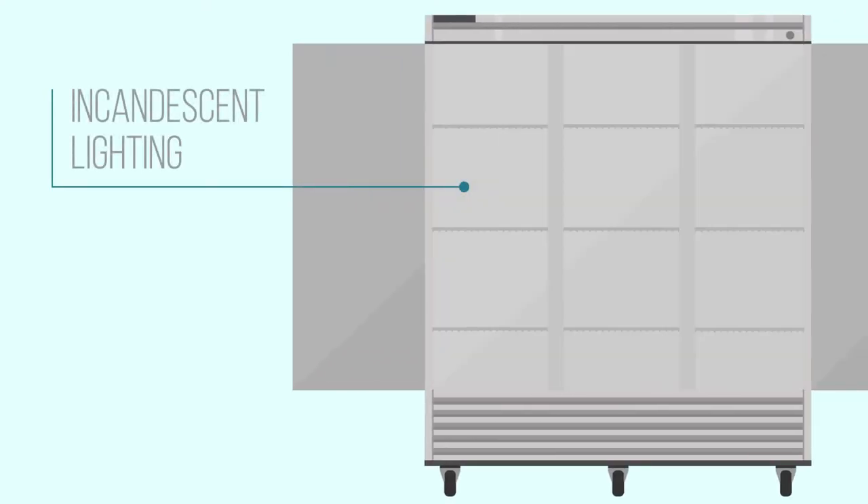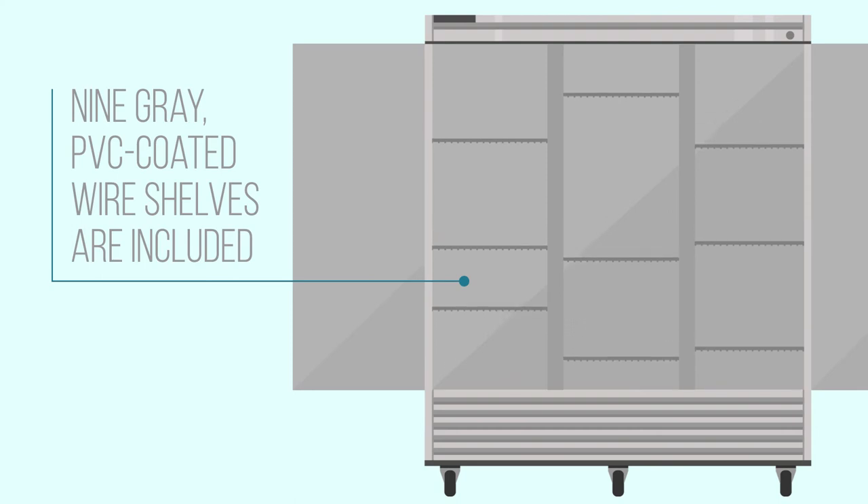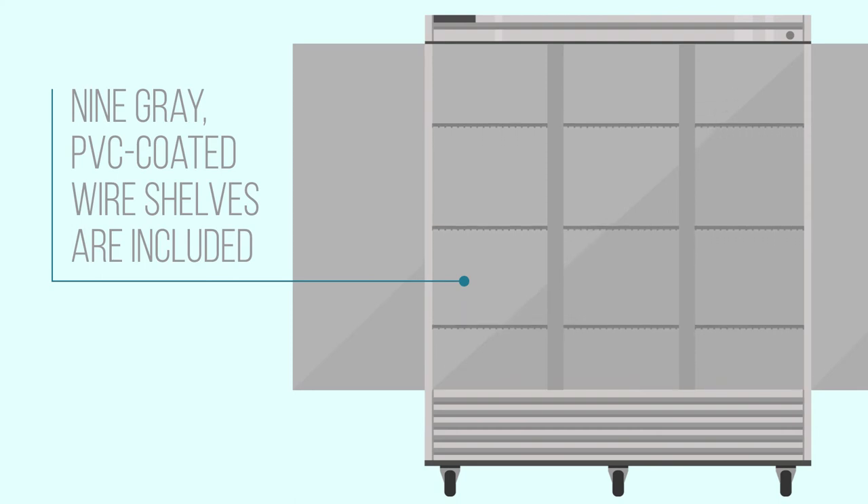Incandescent lighting illuminates the interior when a door is open, giving staff a clear view of everything stored in the freezer. Nine gray PVC-coated wire shelves are included and are adjustable in half-inch increments, making it easy to customize the space to fit your exact needs. Each shelf measures 24 1⁄8 inches long and 22 3⁄8 inches deep.